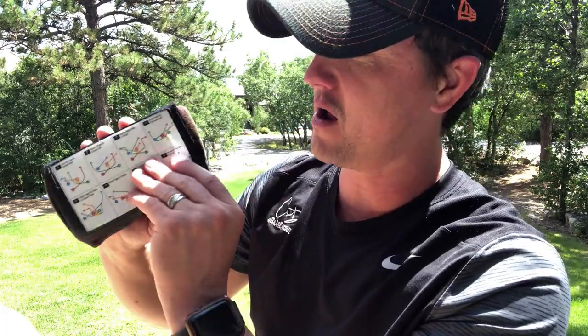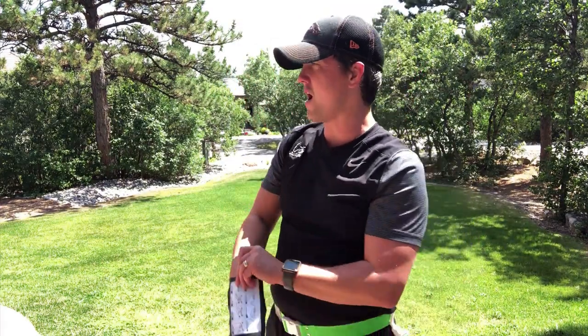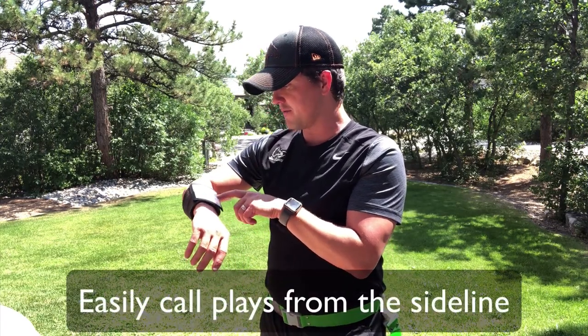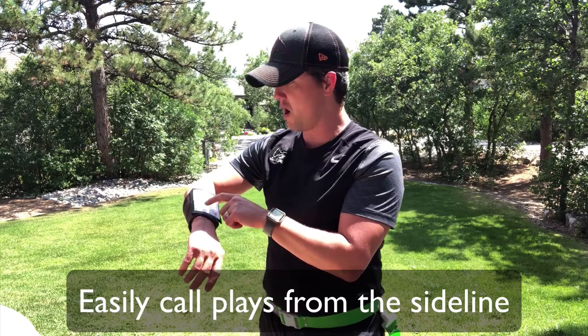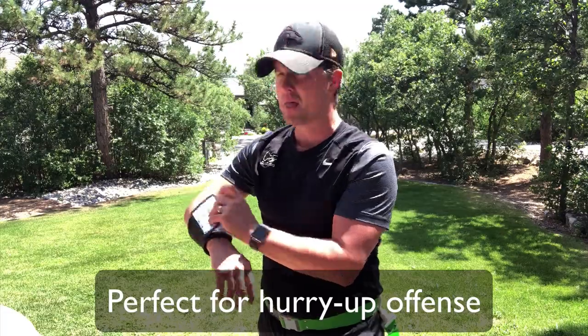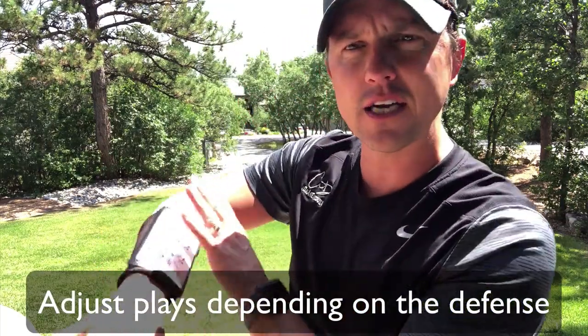I'm gonna walk you through how I put these together and how I decide which plays to use. You have eight on the front, eight here, and eight here — so I'm on the sideline and I can call out plays instead of jumping into the huddle. I can say 'five, six, seven, eight' or 'guys let's do 14, 15,' and depending on the defense I can switch it up. Each player has one of these and we all have the same 24 plays.